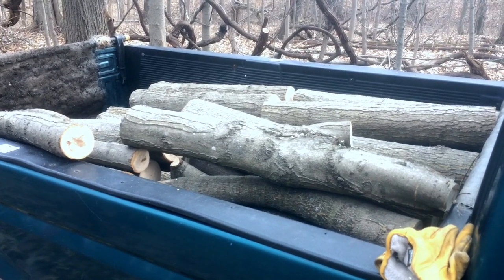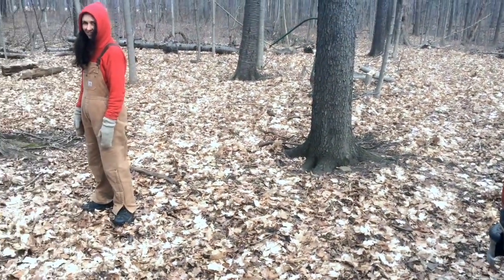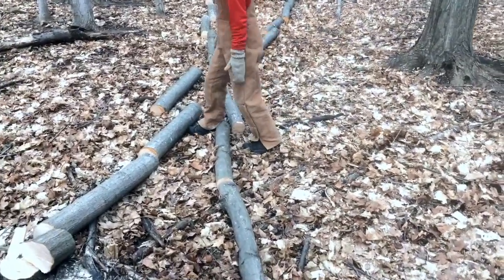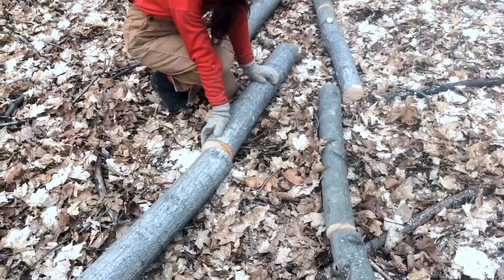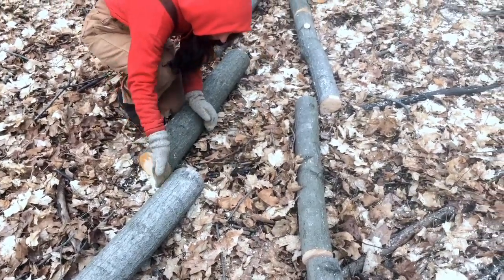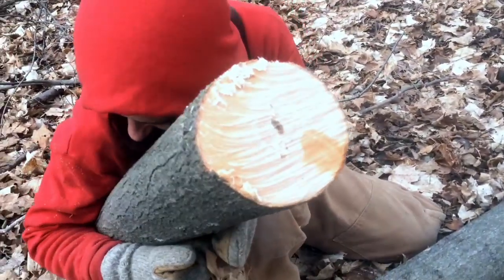We've got just about a full truckload with some more logs to go. Sasha's been carrying what seems like eight times her body weight — she's crazy strong. I want to make a note: if you look at the log Sasha's touching right now at her right hand, you'll see it's darker there — there's a little bit of sap coming out of these logs.